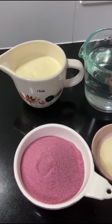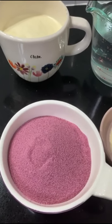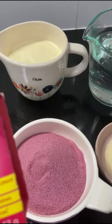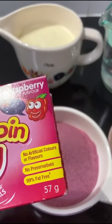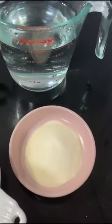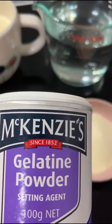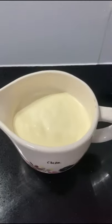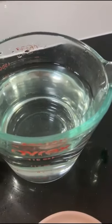This is jelly crystals. For this recipe you will need 3 packets of jelly, 1 tablespoon of gelatin powder, 1 cup of fresh cream, and 3 cups of boiling water.